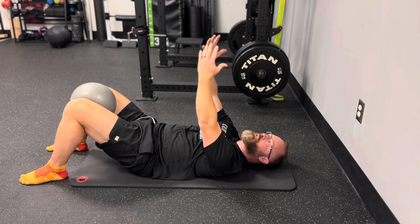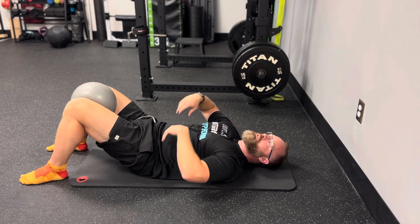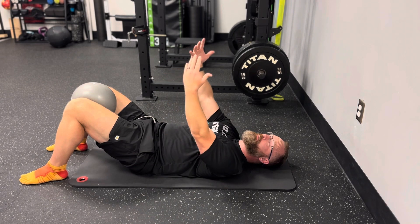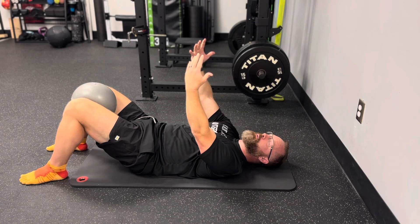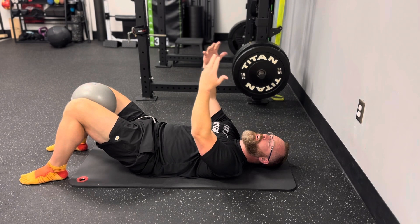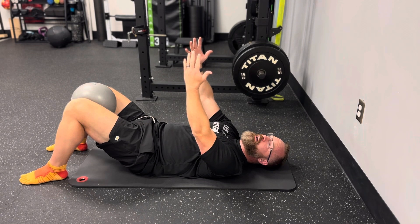Once we get into the set position, take an easy breath in through your nose and try to feel that go way down into your tailwall, then exhale out nice and smoothly. Try to hold that muscle tension through the exhale, and as you inhale, try not to release that tension.